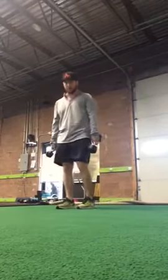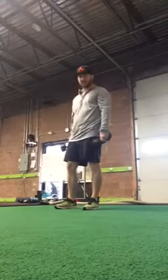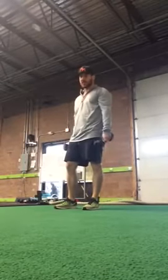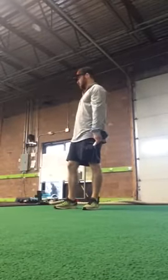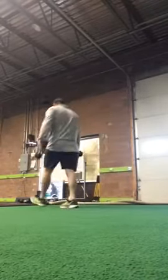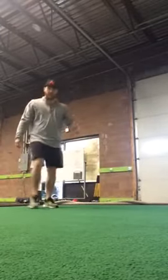Probably want to start everybody body weight first because of the unstable object that we're going to be doing. It's much more challenging than any kind of split squat on the floor. So start body weight first, then make it harder with dumbbells — heavier is harder, lighter is easier. Switching legs every set.